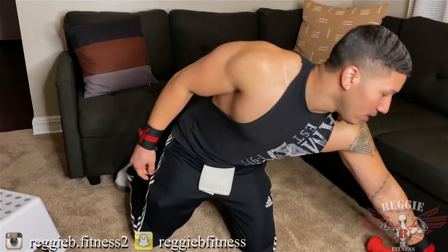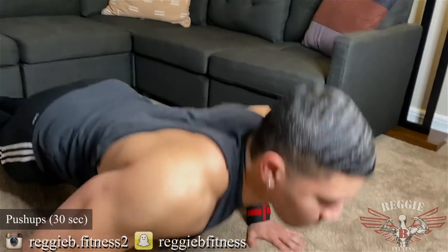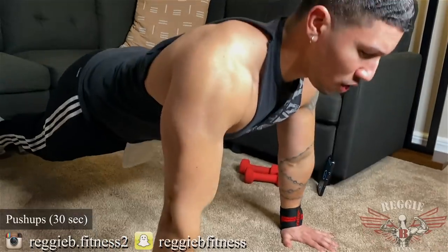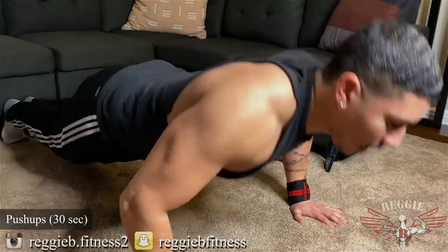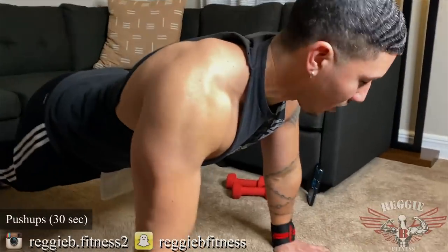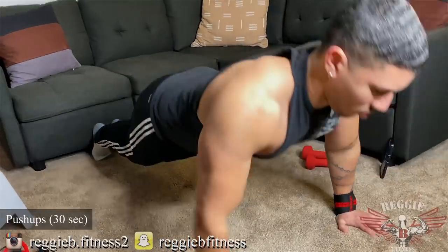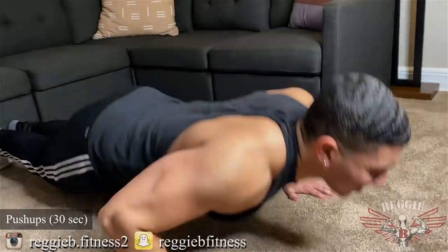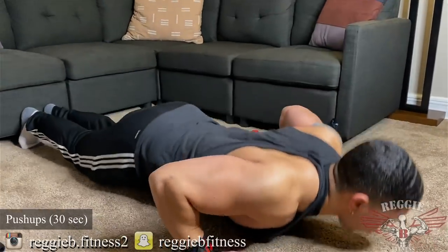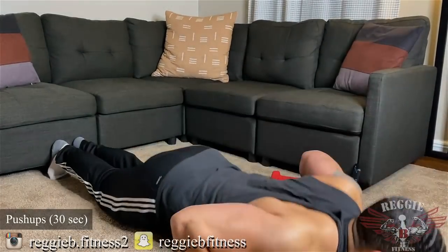All right guys, to start it off — 30 seconds, push-ups. When you're doing push-ups, no half push-ups. You'll see a lot of guys do that. I want you to have your chest touch the ground — we want full range of motion. All the way down, all the way up. Let's go, guys. Keep the core nice and tight. Five seconds left — three, two, one.